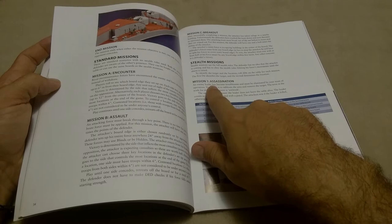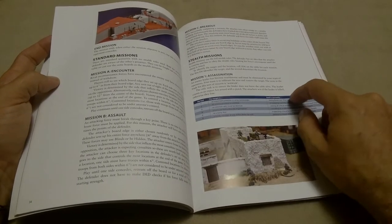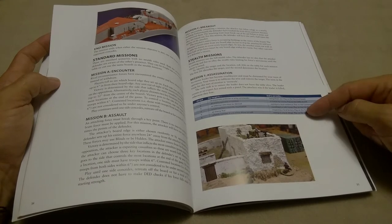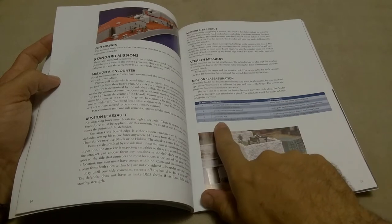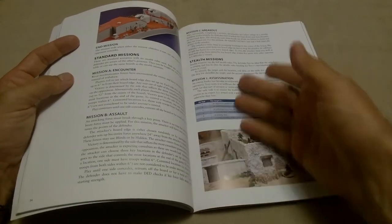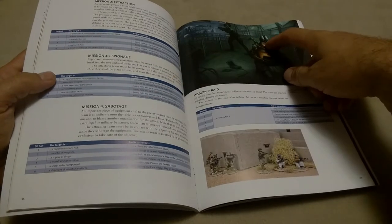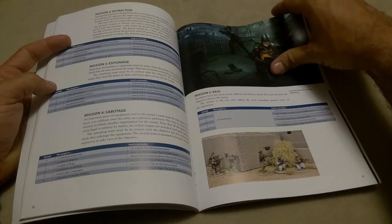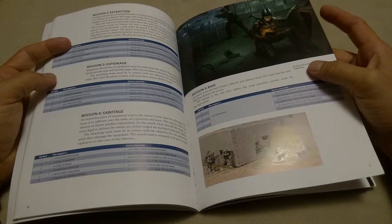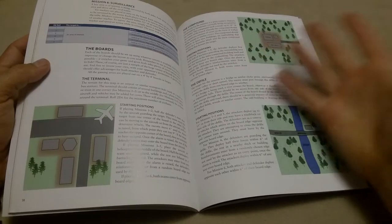You've got six stealth missions. Assassination — and for each one of these missions, Guy gives you 36 possibilities for the terrain setup. What's the setting and what's the target? So this assassination might be the enemy leader, might be a family member, might be an informant. You've got an extraction, which is your basic escort mission. Espionage — get to the center of the board, steal the stuff, and get off. Sabotage — get to the center of the board, plant the bombs, and get off. A raid, which is find and destroy the force. And then surveillance, where you put six markers down, grab the markers, and whoever has the most at the end wins.